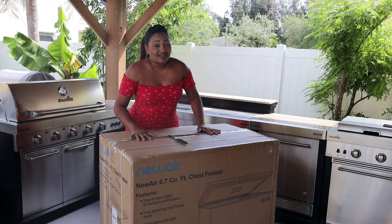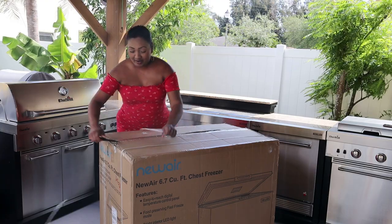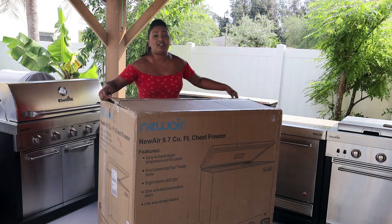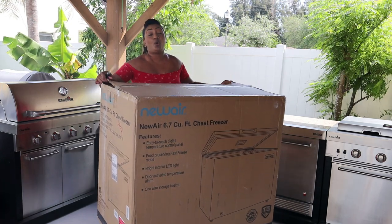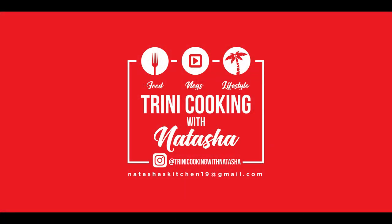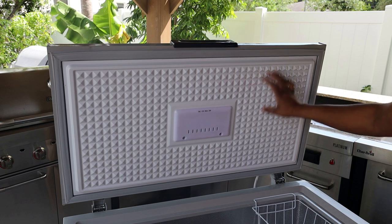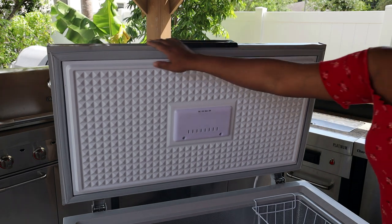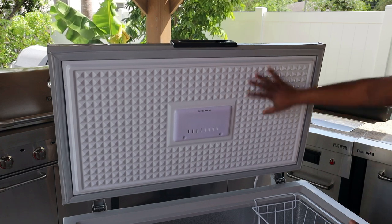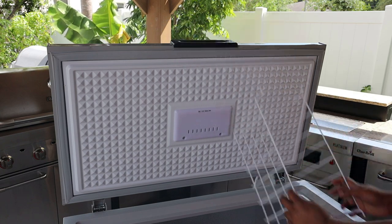This is my first freezer ever! This is how it came and this is how easy it is to open up. This is the top inside of the cover. I like this diamante 3D effect that's going on here. We do get one storage bin.